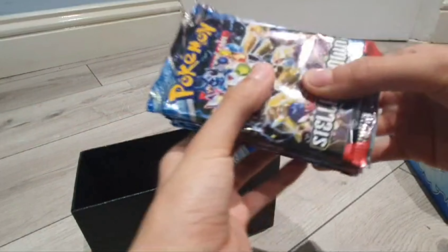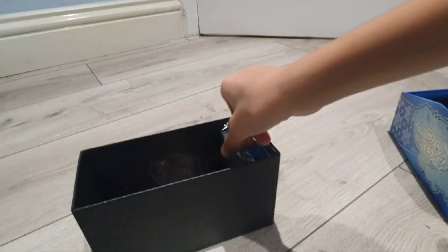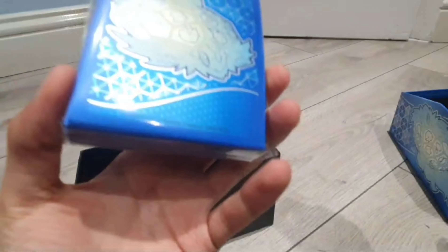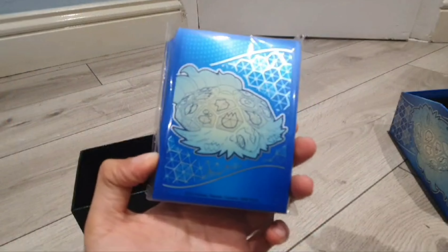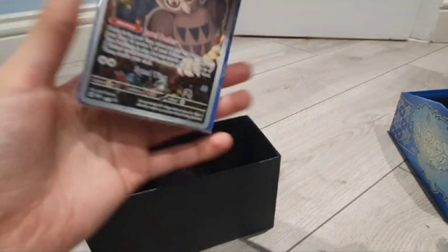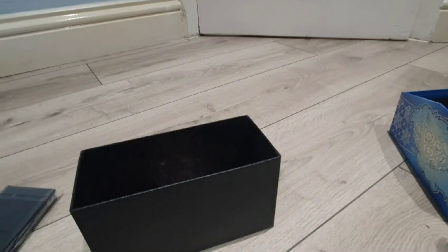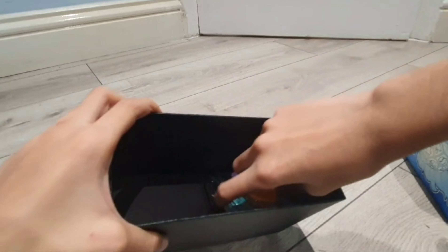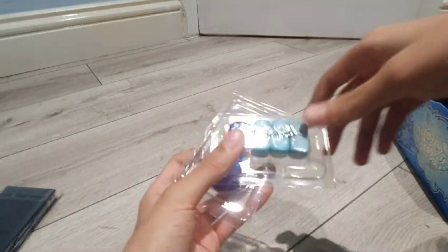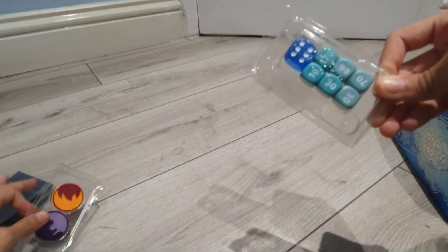Open that up and already the presentation is incredible. This has to be the divider, and these are the Stellar Crown booster packs, these are the energy cards, these have to be the sleeves with the back of Terapagos, and this is the promo Noctowl. We'll open these one by one and get to the good stuff.